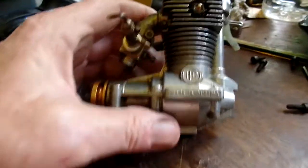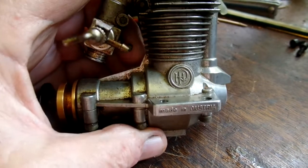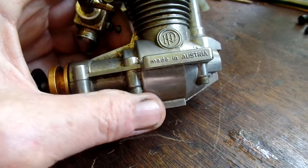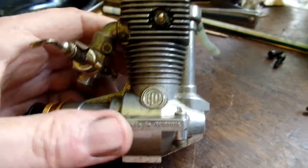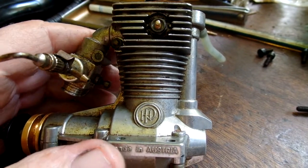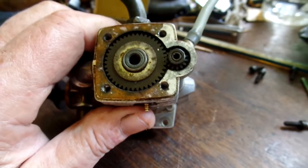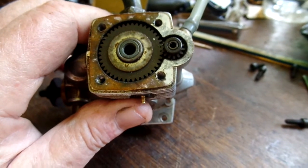Since you guys are discussing a sleeve valve engine, I'd like to show you a little bit about this HP engine. It's made in Austria — clearly says so on the motor mount. This is a glow engine. There's a little plug, and the cylinder rotates with this gear train. There's a single hole in the sleeve.